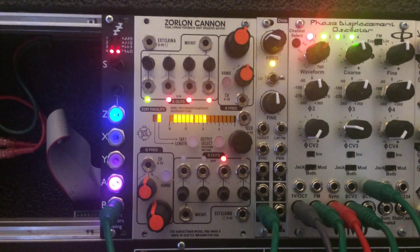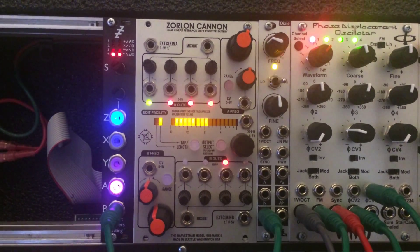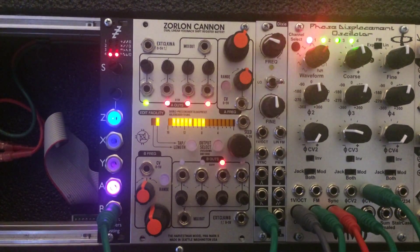I'm tentatively calling this Zorlon Gate, or Zorlon's Gate — I'm not sure — just because it's now a gate sequencer.